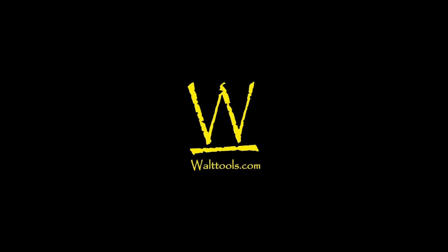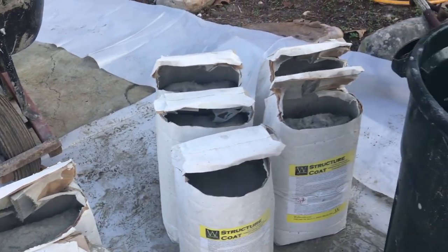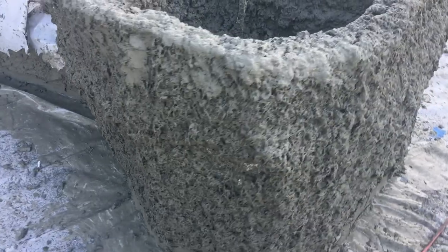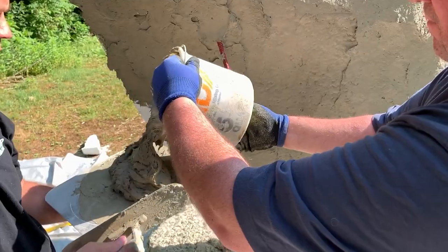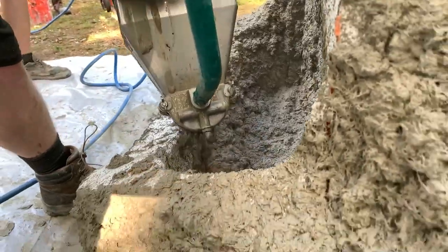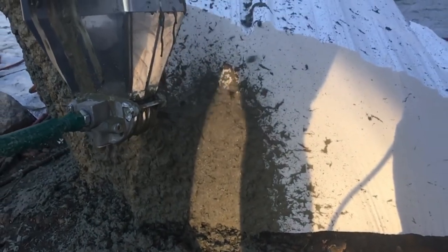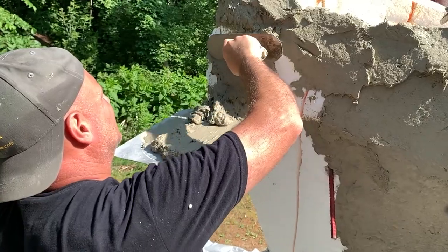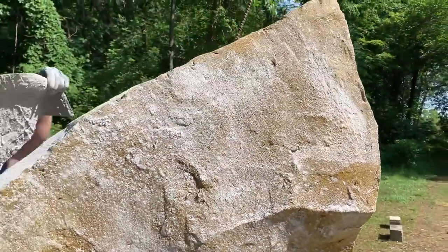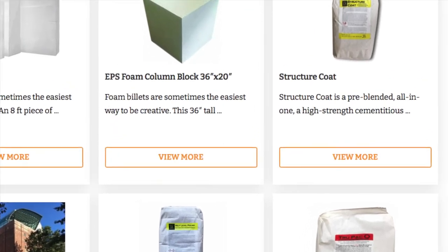The product is Structure Coat from WallTools. There have been many methods to get concrete to adhere to foam substrates, but they all had minimal success against cracking and delamination.